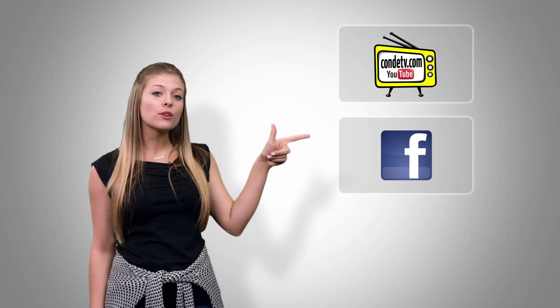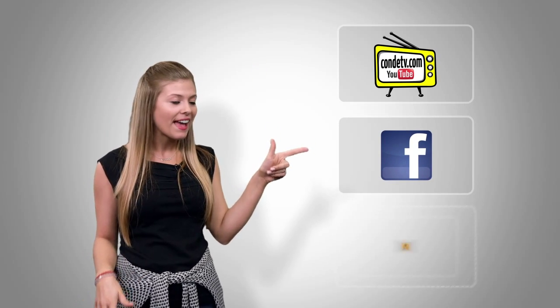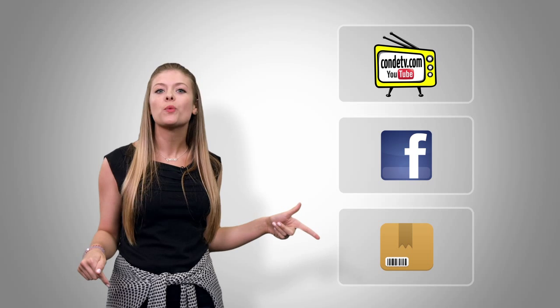There are so many videos for you to watch, we don't want you to miss out on a single one. So click here to subscribe to Condi TV on our video channel. Click here to like us on Facebook so you don't miss out on anything. And click here to visit this product's webpage.